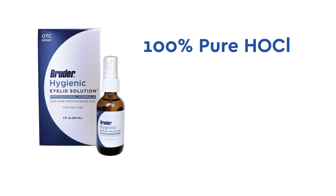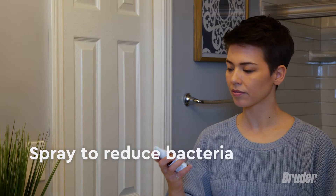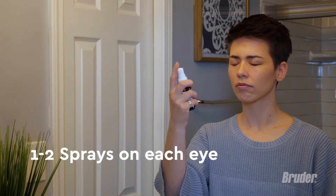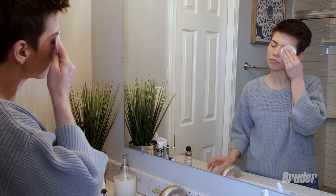The Bruder Hygienic Eyelid Solution with 0.02% pure hypochlorous acid is a safe and soothing way to reduce bacteria. To use, shake the bottle and gently spray once or twice on each closed eye. Alternatively, spray the solution on a cotton round and wipe each eye.